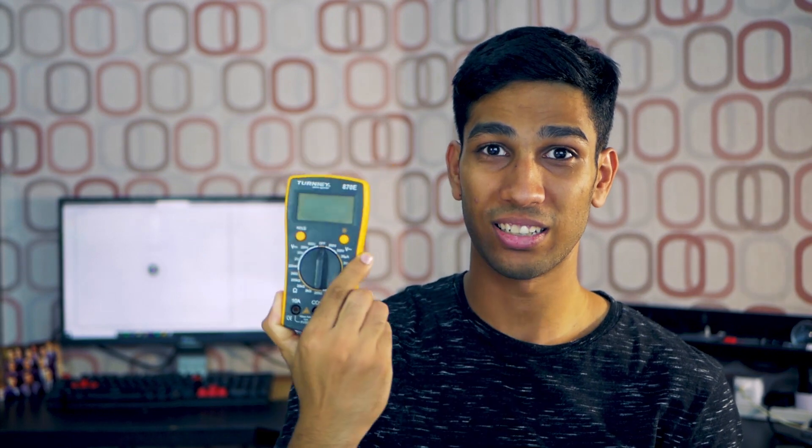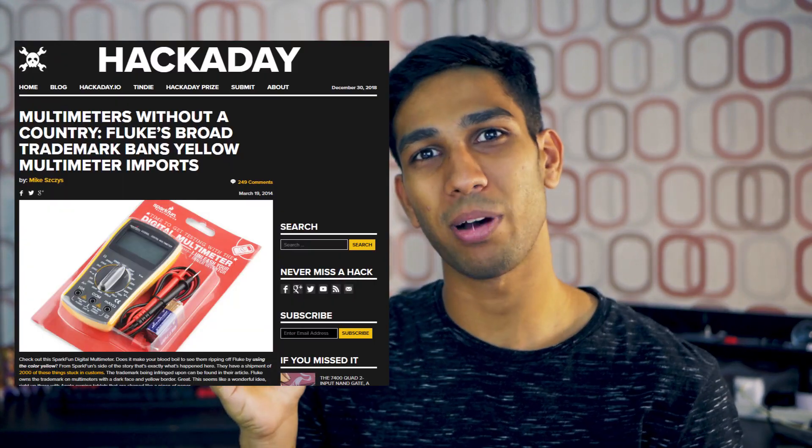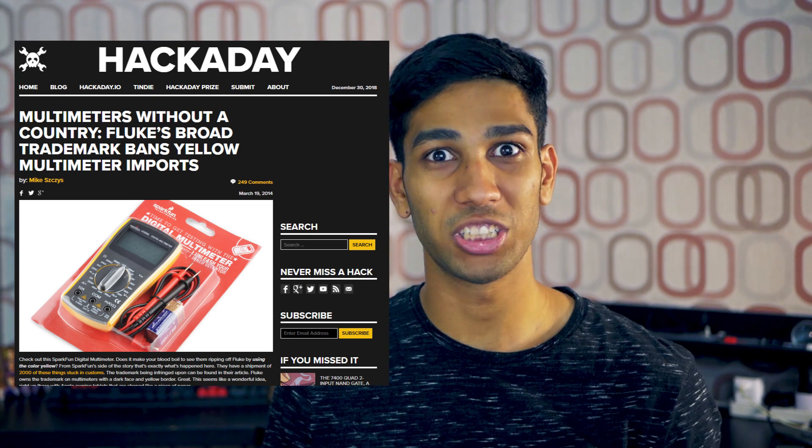Before we begin, here's a fun fact. If you've always seen multimeters like this — you know, yellow color multimeters that aren't branded by Fluke — that means those are knockoff multimeters. Fluke has actually trademarked the color yellow for multimeters because it's a very differentiating color, and that's why you'll see good multimeters that aren't Fluke use some other color, like the color orange in this case.